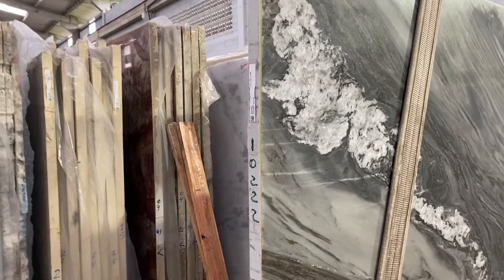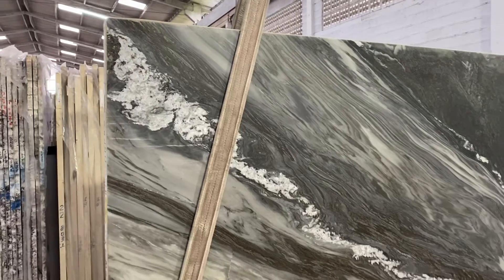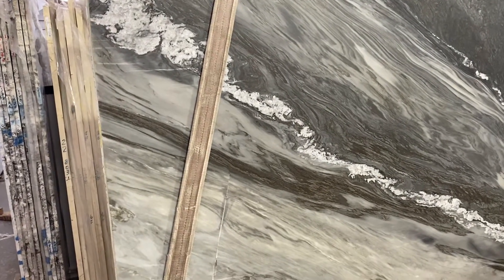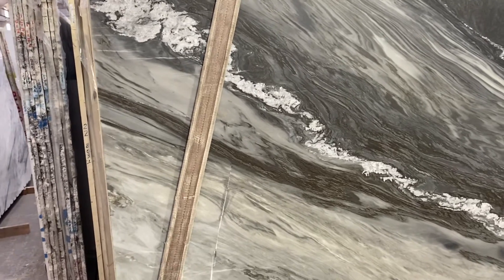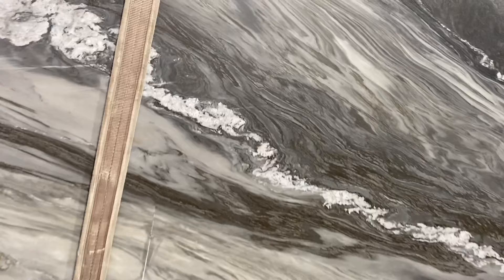This is the Manhattan 102 22. I just want to show you the colors and the finishing on this material. The colors are mostly black, white, cream, and a little bit of brown as well. The finishing is leather finish, but it's very smooth.